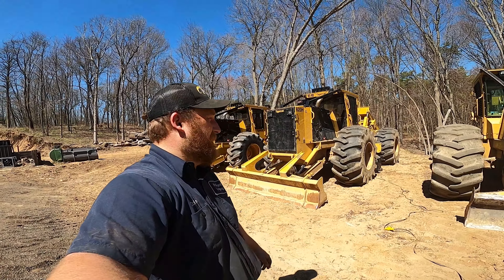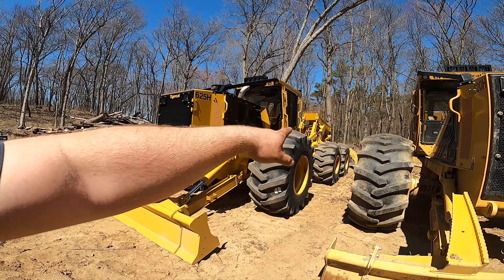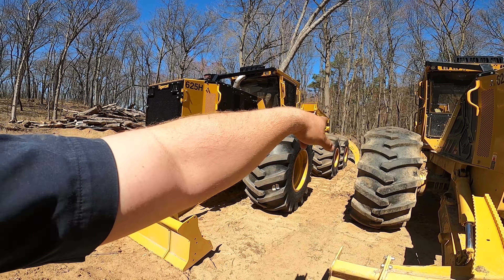And then we come to the Beast. I thought I would never own one of these, but I thought I would never own half the stuff I got. I can't wait to get this thing in the woods and see what it can do. It's got the 30.5s on the front and then it's got the 28Ls in the back. Same front half as the 620, but a little more horsepower in the 625.